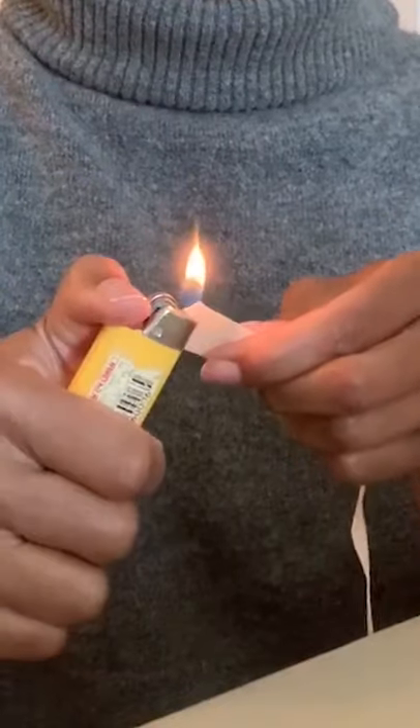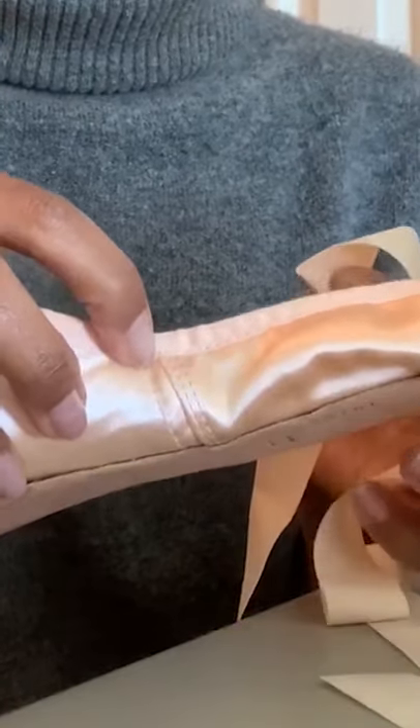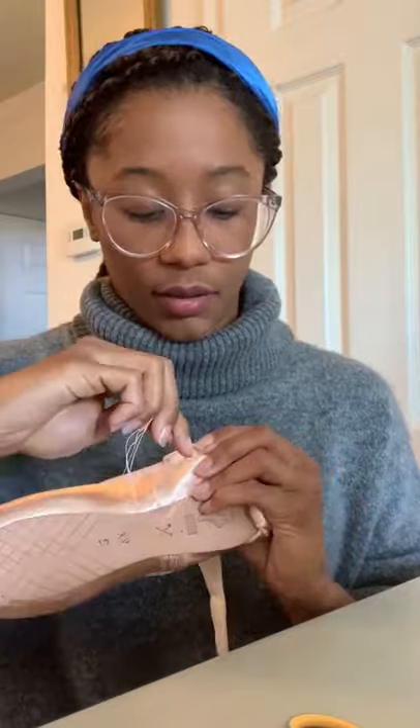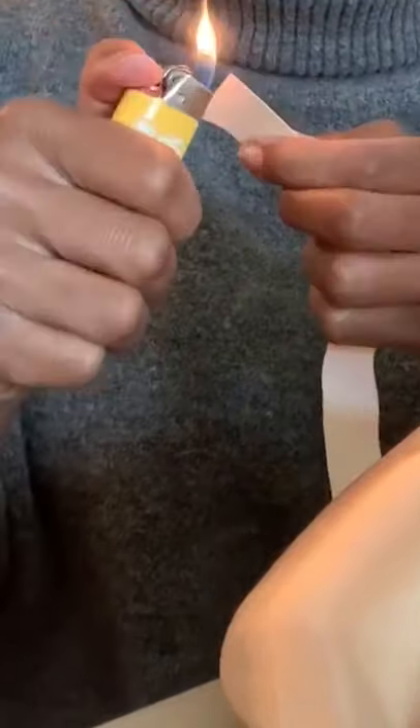Just take the ribbon and burn the edge of it just a little bit to make sure it doesn't fray. There's an inseam on the shoe, and I've learned that my ideal placement for my ribbons is right underneath that inseam. I make sure that it's where I want it to be, then go along the top perimeter and then down the bottom. The same way I burned and melted the edges of the inside, I do the same with the outside to keep it from fraying.